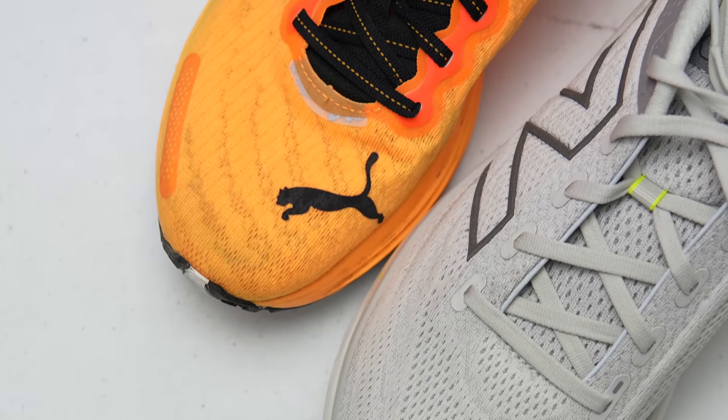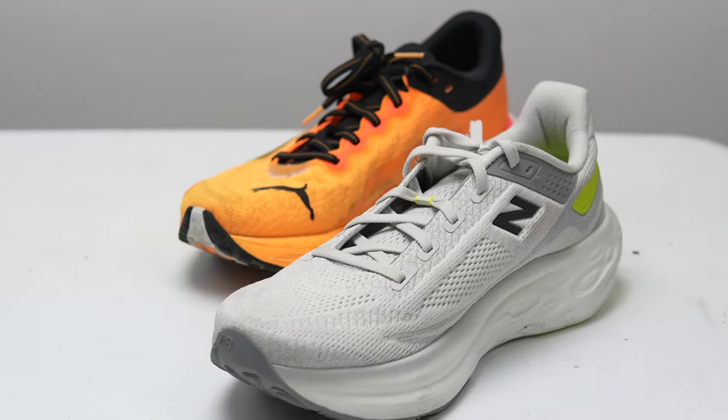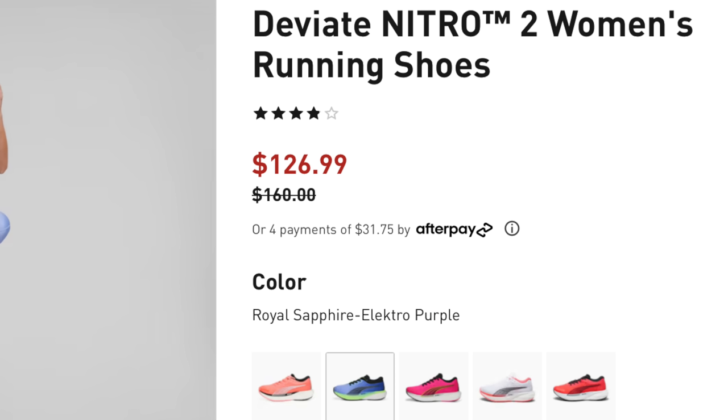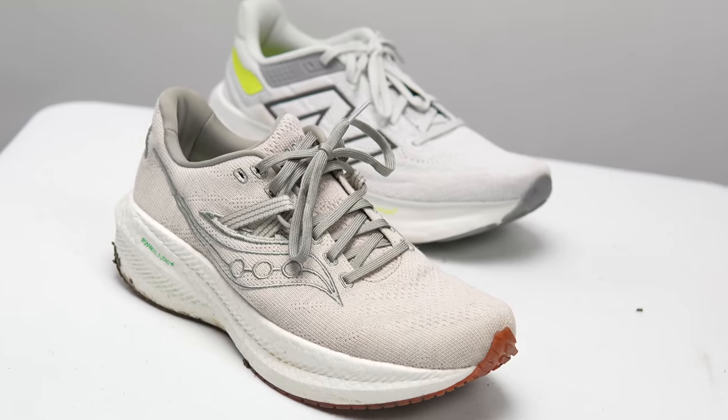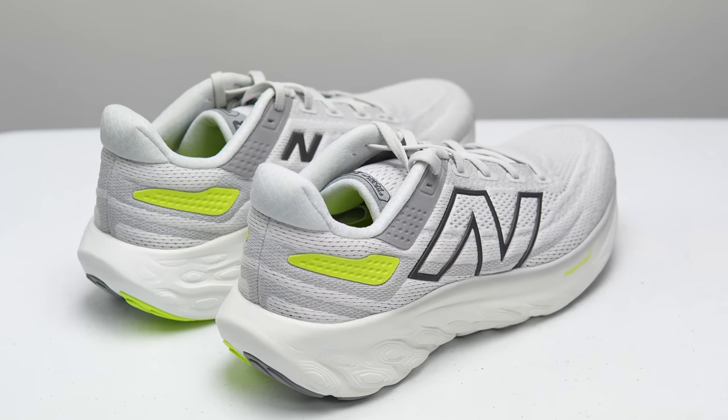Another shoe to consider is the Puma DV8 Nitro 2 — one of my favorites this year. It's a bit more firm at easy and recovery paces, but because it has a carbon composite plate and Puma's Nitro Elite racing foam, it's much better at picking up the pace and works great as a workout shoe. Both the Triumph 21 and DV8 Nitro 2 come in at $160 — a very compelling price compared to the 1080's $165. The DV8 Nitro 2 women's is even on sale at $126 right now. At the end of the day, $5 isn't a dealbreaker, but it's still a bit annoying.